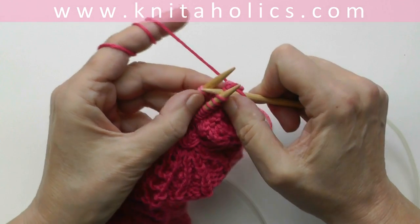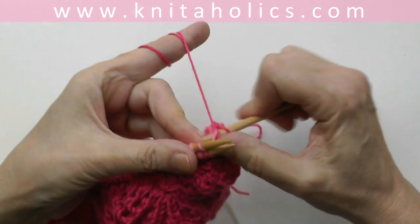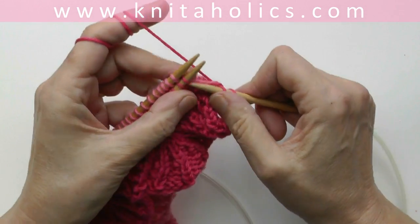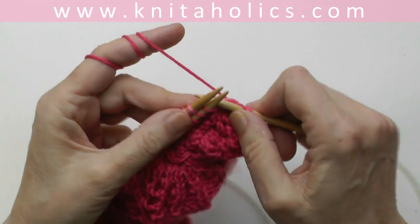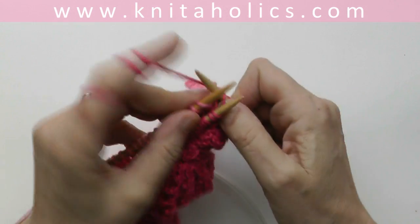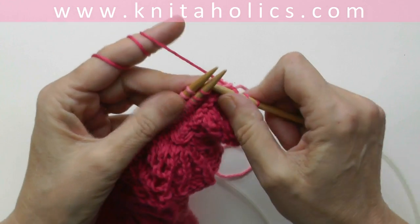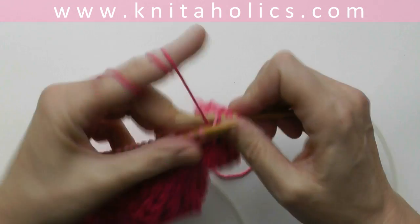Front stitch and back stitch — knit them together. Front stitch and back stitch — knit those together. Slide them off the needle. The one thing you have to be careful...